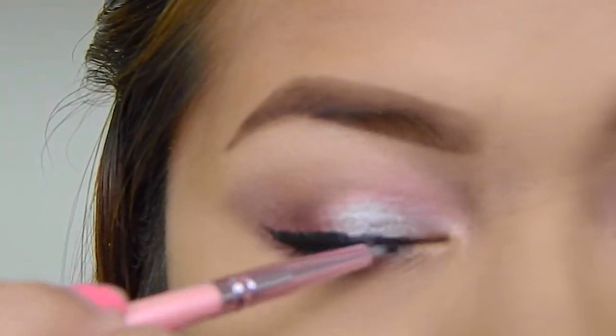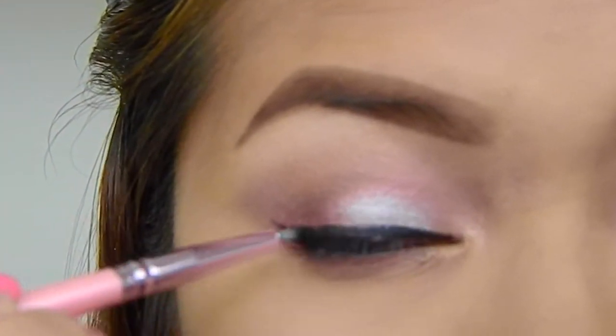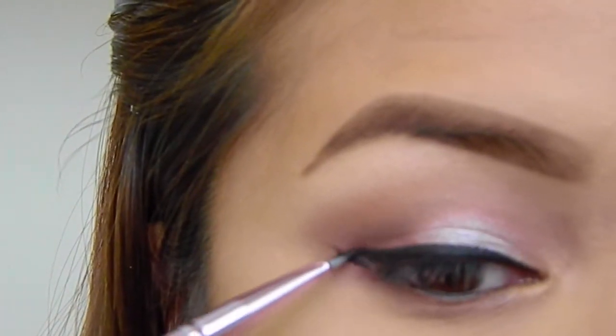After that, I am winging out my eyes. To get that perfect wing, make sure to flick your brush at the end of your wing.